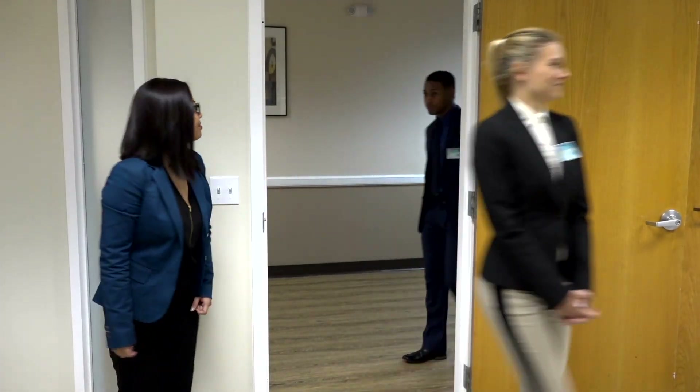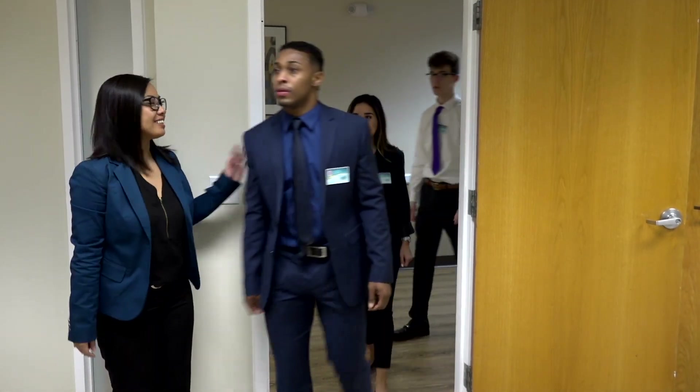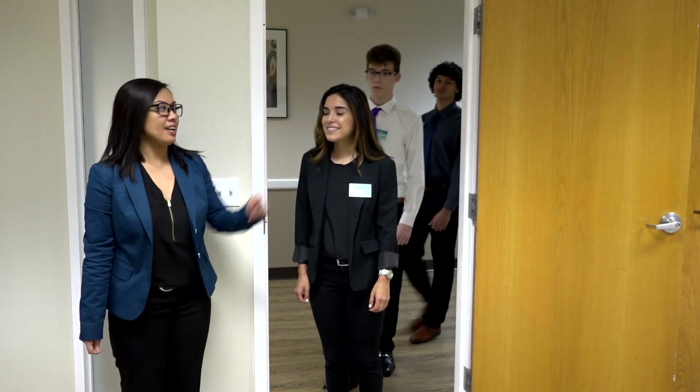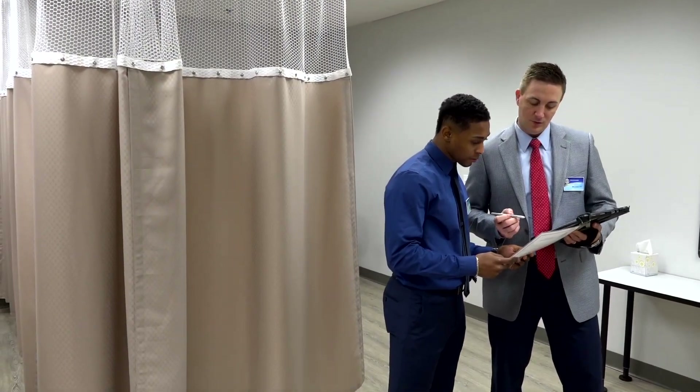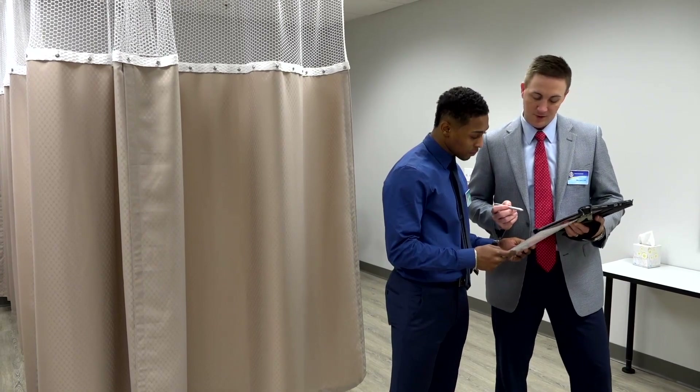At each station you'll be greeted by your examiner, who will explain the scenario and make sure you understand the instructions before the module begins. Your examiners are certified practitioners who had to meet a set of requirements to become an examiner.